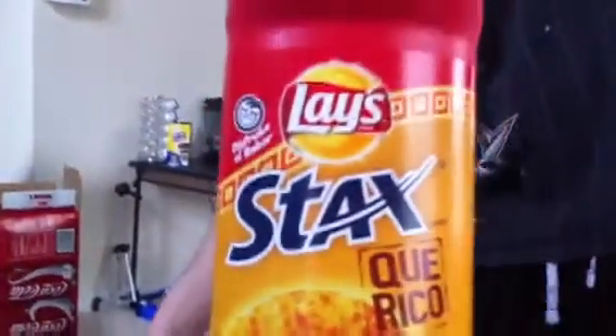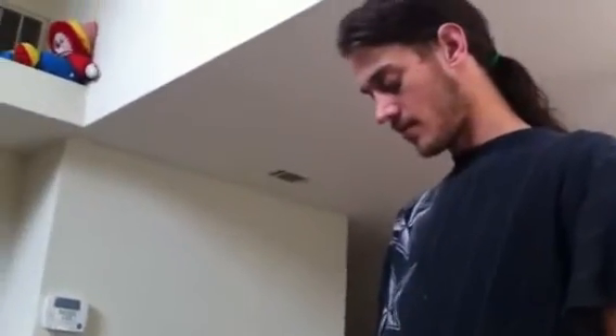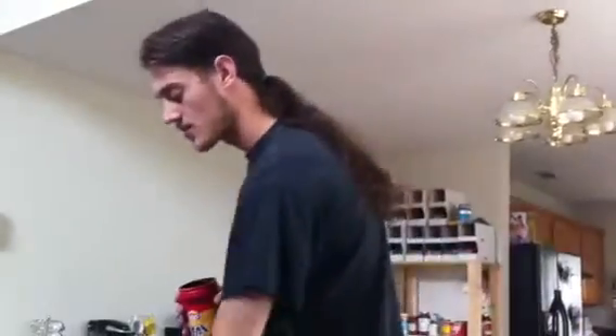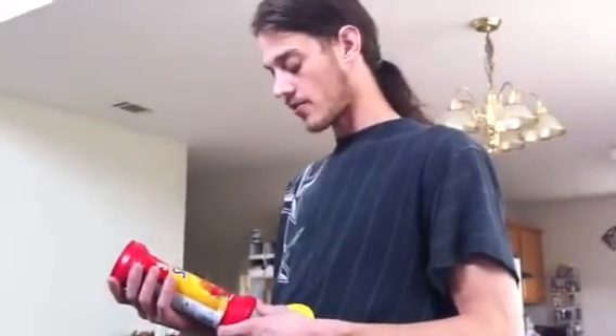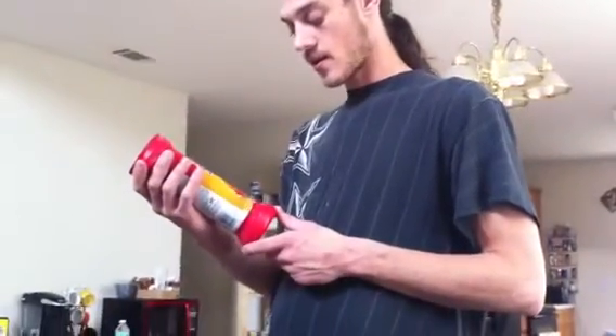So here we have also in the box some Lay's sticks queso rico. He loves spicy food so we're gonna let him try it first and then Stevie can try it if he wants. Go ahead. I still gotta move back to get you in there, you're way too tall. It's going to be a habanero flavor — I see a roasted jalapeno on the front. Habanero or jalapeno, those are two different peppers.